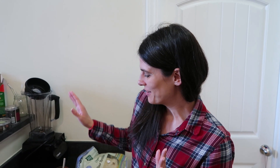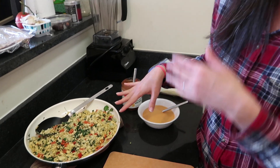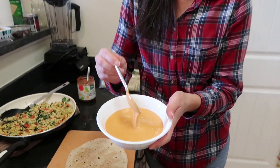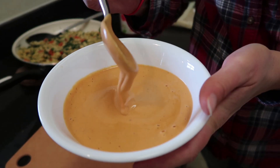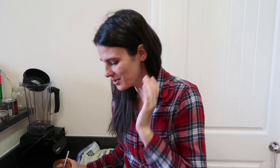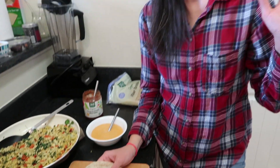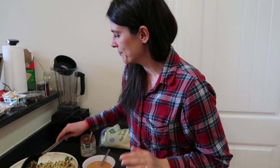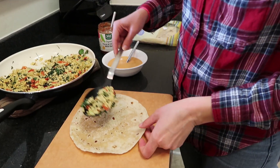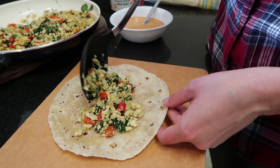We're ready to fill our burritos. We have our completed tofu scramble — or you can use your egg scramble. We have our delicious sauce — look how creamy and delicious that is, oh my gosh, it tastes so good. And then we have a salsa — any kind you like, make it spicy if you like it spicy or mild if you like it mild. We're going to put them in these wraps — you can use whatever kind of wrap you like; if you need a gluten-free wrap use that, or just a regular flour wrap, either way is fine. So we're just going to put a little filling — this is the nerve-wracking part because you need less filling than you think, otherwise it's way harder to roll it up.